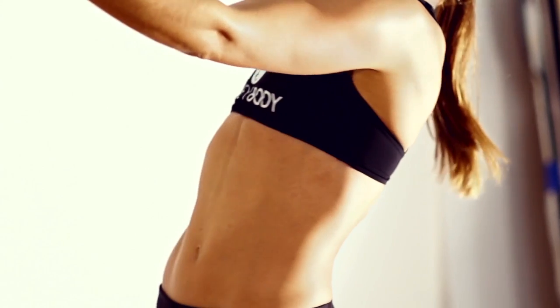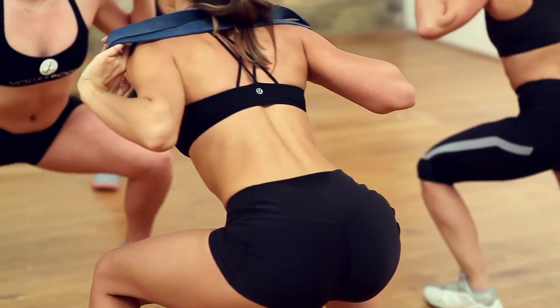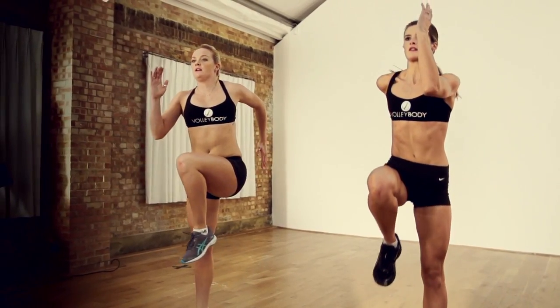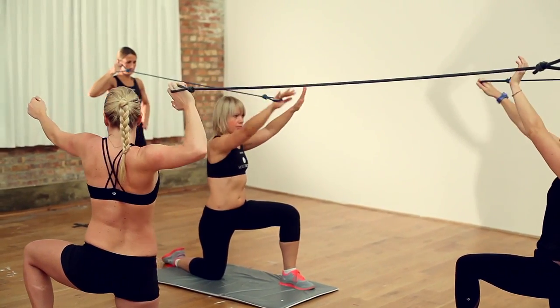Everyone loved volleyball during the games. Everyone was ecstatic about the atmosphere and really started to see the sport for what it was, and obviously enjoyed watching and enjoyed seeing the shape that we were in. It was the girls' physiques that led me to believe that there must be a way of taking their training regimes and adapting them for the general consumer. This really is an ideal replica of everything we've been doing in the lead up to the games — it's a way to get a Volleybody.